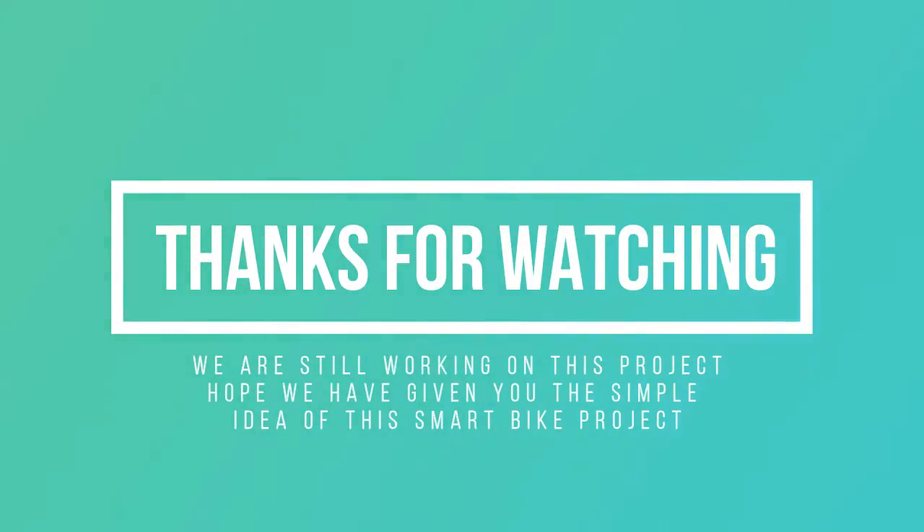We are still working on this project. Hope we have given you a simple idea of this smart bike project.